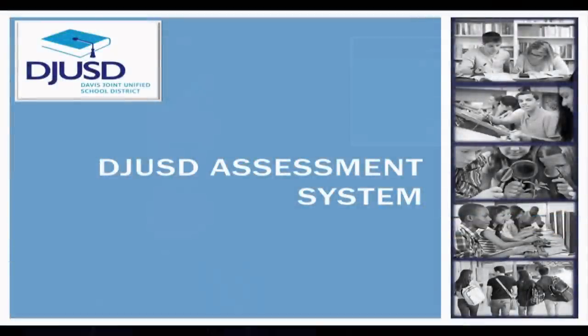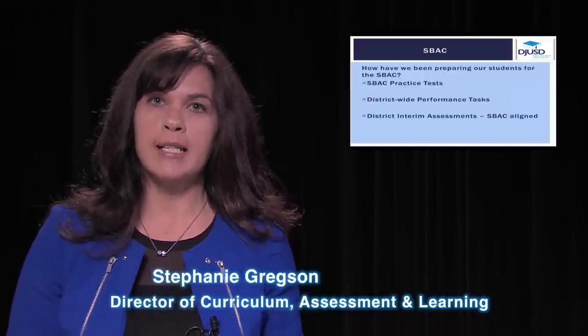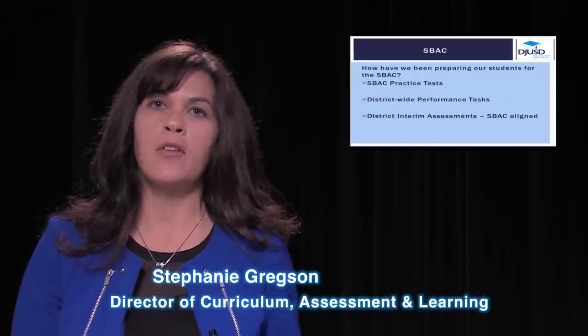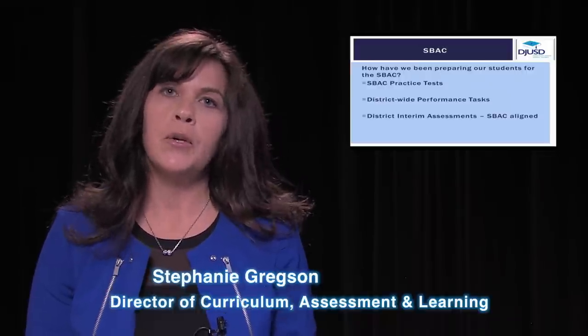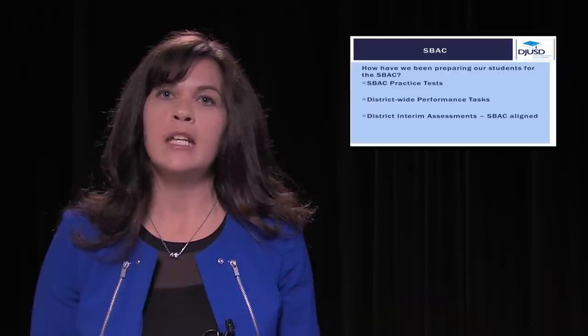So how have we been preparing our students for the Smarter Balanced assessment test? Our students have been able to access the Smarter Balanced assessment practice test through computer labs and the other Chromebook devices that we have on sites. We also have been implementing district-wide performance tasks in kindergarten through sixth grade where students are experiencing real-life problems and solving them together in groups.